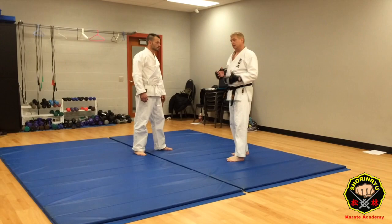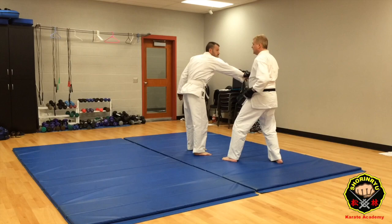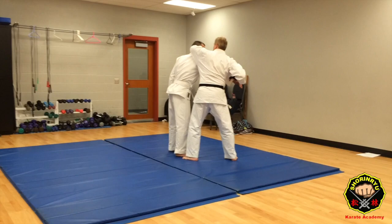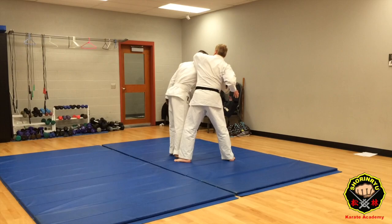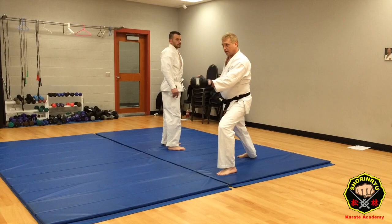So as someone is reaching in to try to grab that lapel, you're going to use that motion. He's coming in — I'm using the wind-up for that low block as an elbow strike. Now you can hit him a few times and hopefully that will knock him out or incapacitate him. You can do other things, but the kata is showing us you can also use that low block, that pivot to 90 degrees, as a takedown.